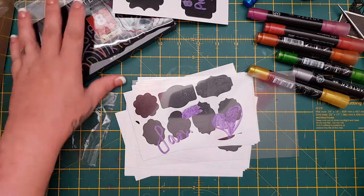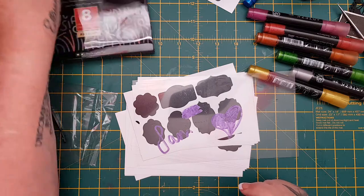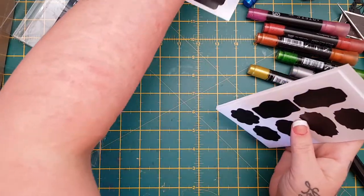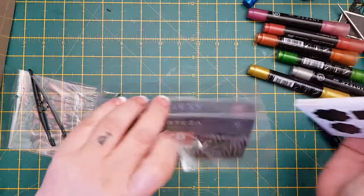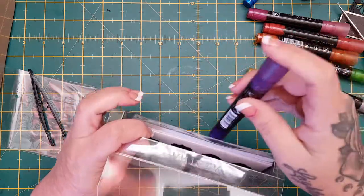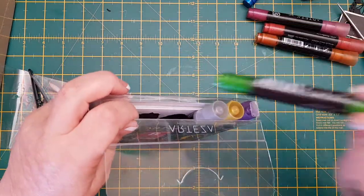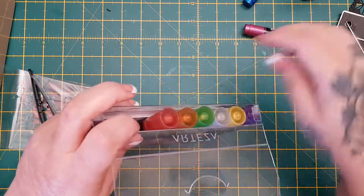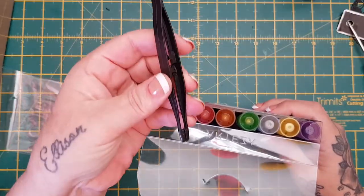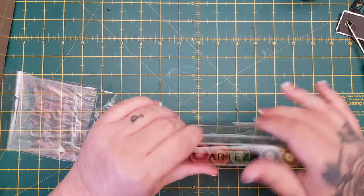You get eight of them. I'm not sure how much this set is because I forgot to check, but I will put all the details and links down in the description box if you guys want to go and take a look - if you think that'd be something handy for your projects. Definitely like the idea of doing it on acetate. I will definitely have a play about with them and we'll see what the tweezers are all about.